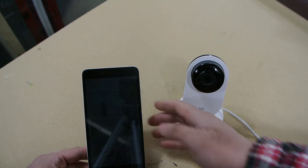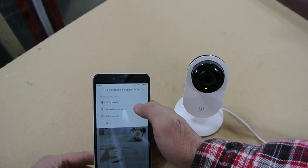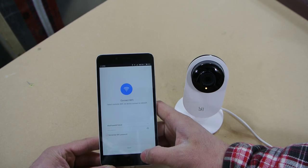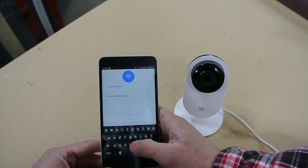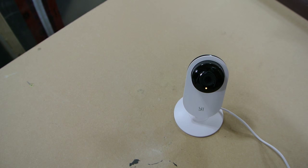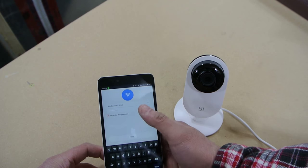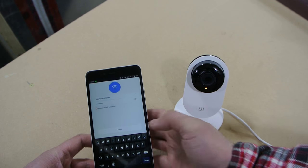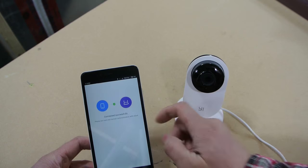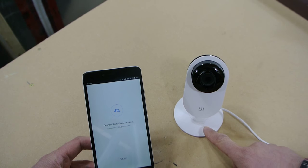I'll wait until the light starts blinking, then go into the app and add the Yi Small Ants camera. I click next and enter in my Wi-Fi password to connect it to my Wi-Fi router on my home network. For whatever reason it goes and actually finds this camera even though there's no direct communication between the two — so it must send out a signal. Now it's connected and going to connect to the cloud services, and now it's trying to connect to the camera.